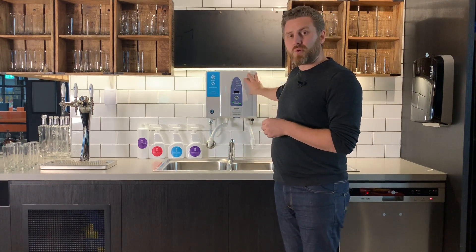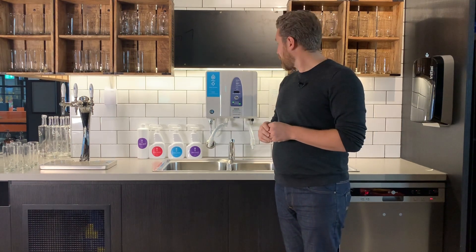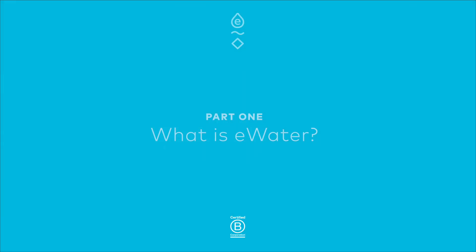Hi, my name is John from eWater. Today I'm going to take you through the eWater Systems ROX10 unit. This is a standalone cleaning and sanitising production system. Training today will be broken up into three parts: the first section is how does the system work, followed by how do we use the system and what are the applications. For additional information go to our website or feel free to contact us. Right, let's get started.